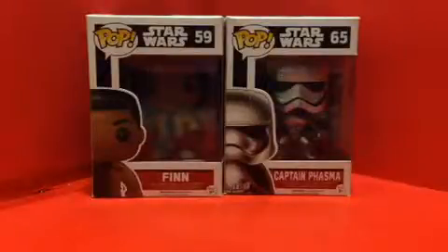Hello Star Wars fans, JAR-369 back again for another video review. Today I'm doing the Pop Star Wars number 59 and 65, Finn and Captain Phasma.